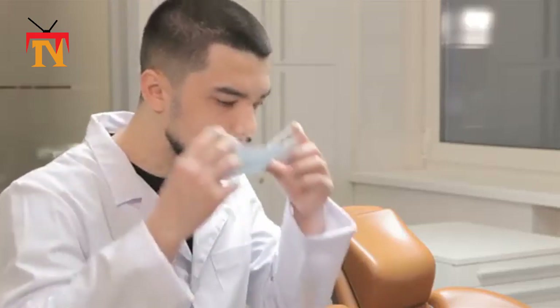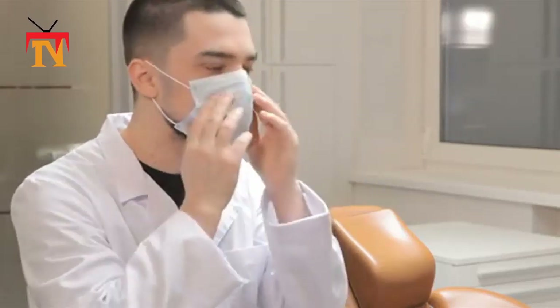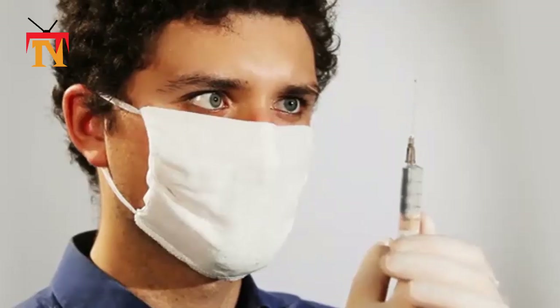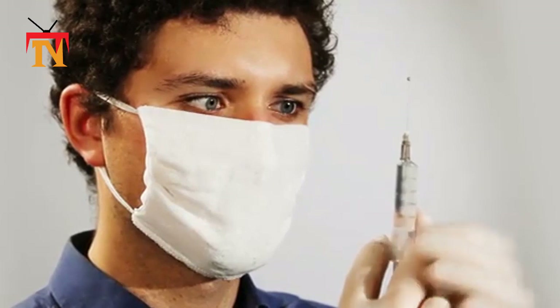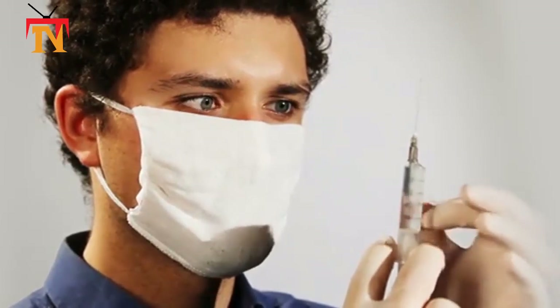Avoid touching the mask while using it. If you do, clean your hands with alcohol-based hand rub or soap and water. Replace the mask with a new one as soon as it is damp, and do not re-use single-use masks.